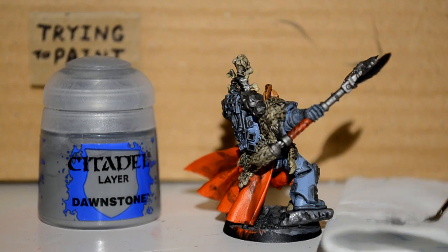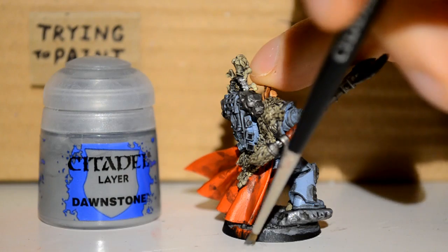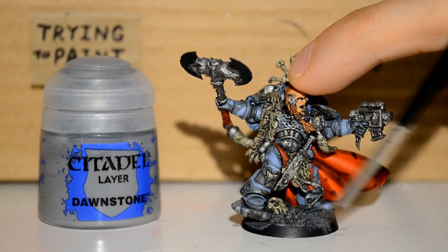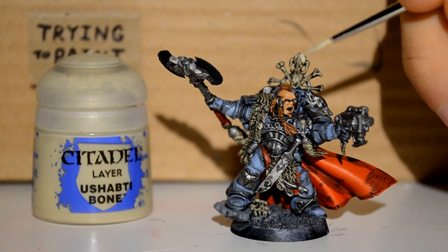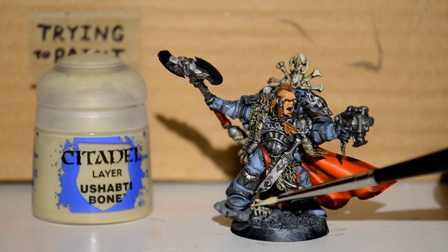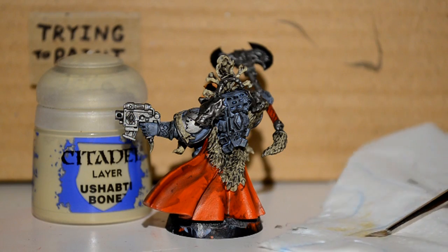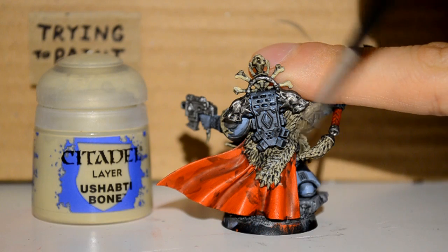Then I'm doing a bit of a dry brush, just to pick out more of the layers. If you do a line highlight and then a dry brush, it kind of blends the two together to give it a smoother, more natural look. Then I'm onto Ushabti Bone, and I'm just picking out and highlighting all the bony stuff because it's too dark. Then I'm doing a dry brush and picking out the old furry parts.